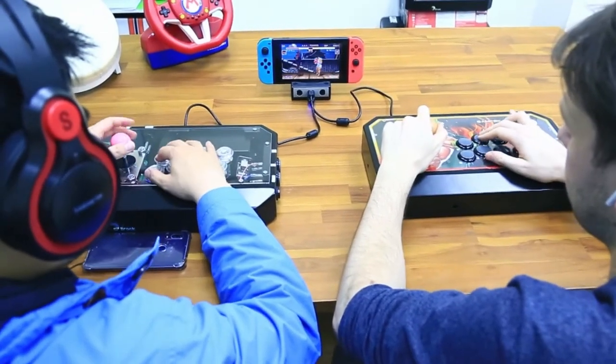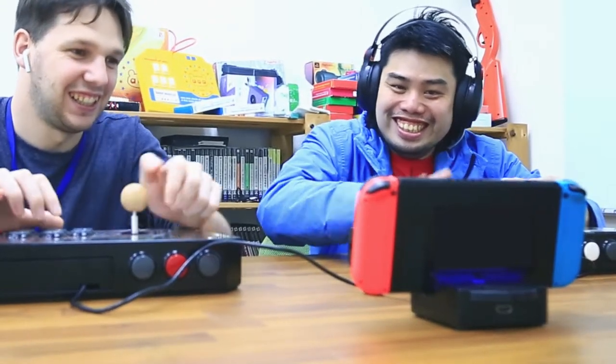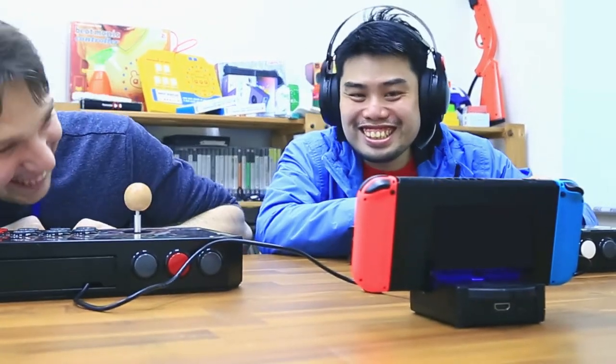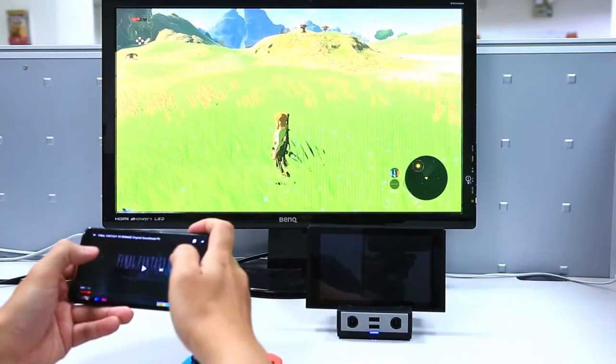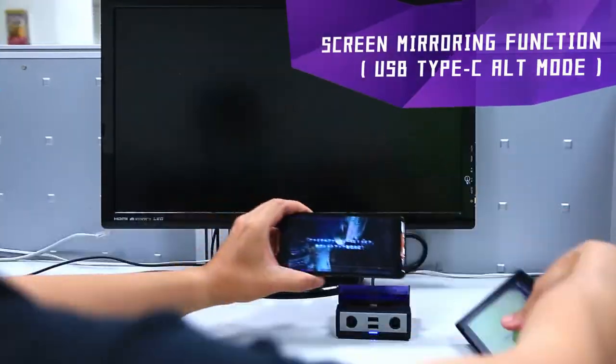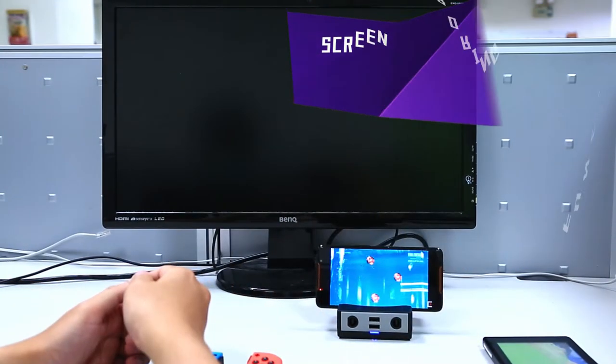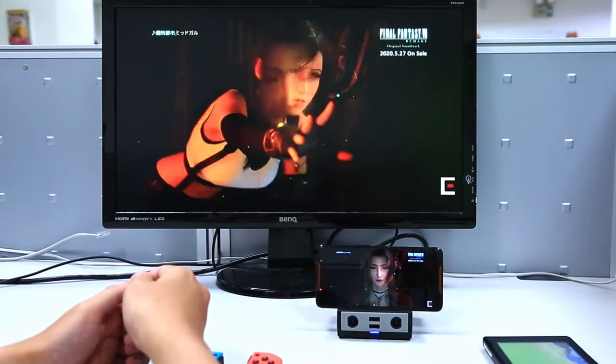On table mode, GameCube controllers and peripheral devices can be used on Switch via PowerBay without an AC adapter. If your smartphone has USB Type-C, like Samsung S8 or S9, you can screen mirror your phone to HDTV via PowerBay easily.